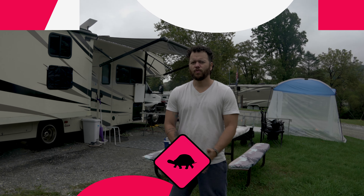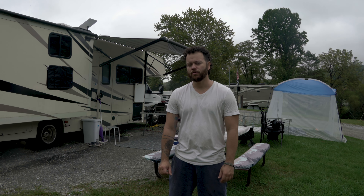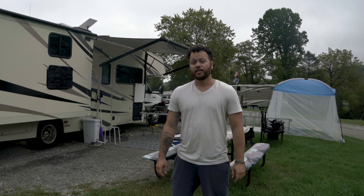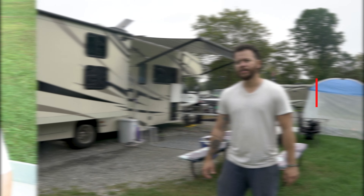Hey folks, we are now releasing some videos to help newbies like us. We are newbies — we have been on the road for three months now. We learned so many things in these three months. We are bringing in this video the first RV tips and tricks for newbies: ten essentials for newbies. So let's begin.